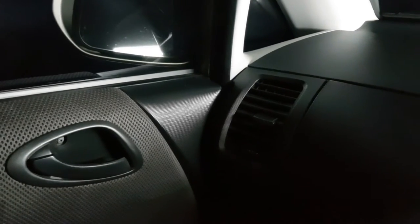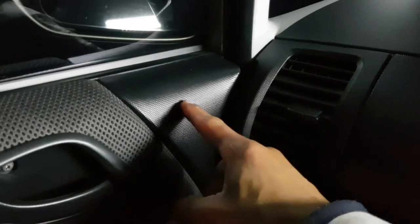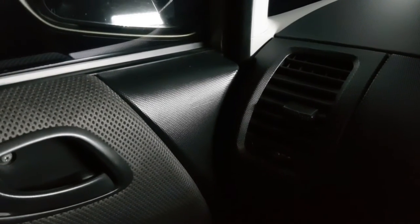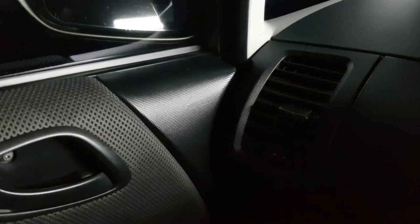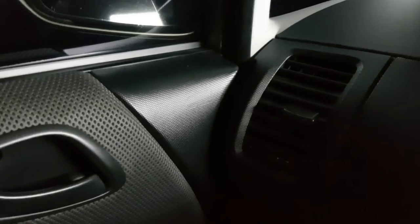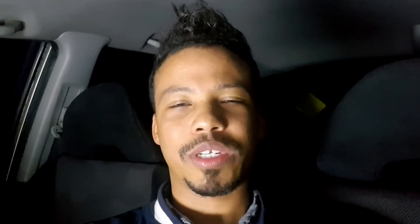Without further ado, let's get to the car. In terms of installation, I'm considering going through this section of the door card with a hole saw. The diameter of the tweeters is 46 millimeters and the hole saw tool is 44mm, so I'll use that to make my template, then start with a drill bit to widen that hole and go through the soft metal behind the door panel. I'd like to go for a look that seems somewhat OEM, but unfortunately it's load shedding now.